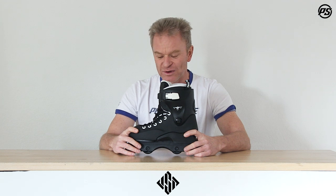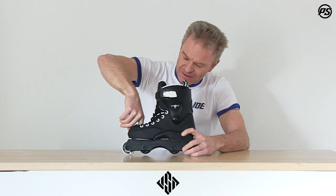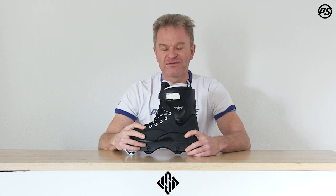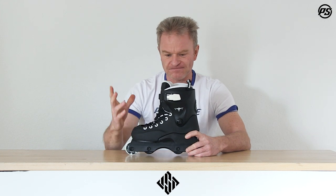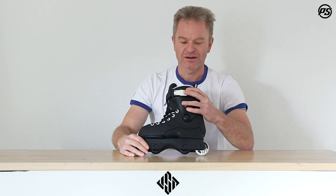The toe adjusts to your foot perfectly, and on top of the toe we have an EVA insert as a shock absorber. If you have smaller feet, you put it in; if you have bigger feet and are still growing, you take it out — so you don't move around in the shell and when you do gaps you don't hit your toes.